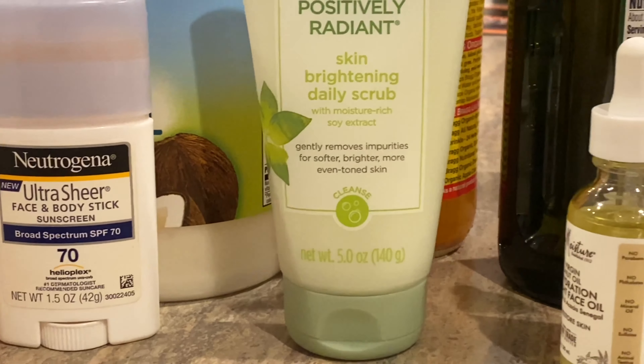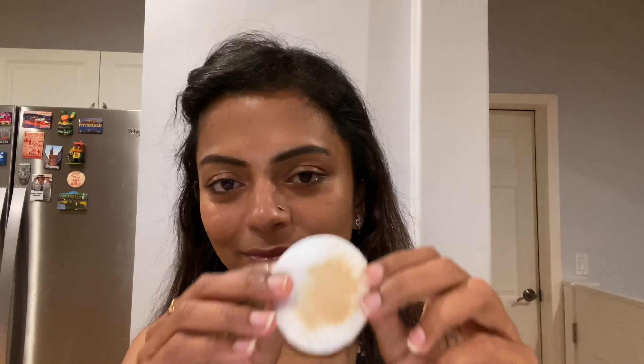Before I begin with anything, I need to clean my face. If I have any makeup on, I first remove it with my Garnier Skin Active micellar cleansing water. I make sure it removes all the makeup from my face.